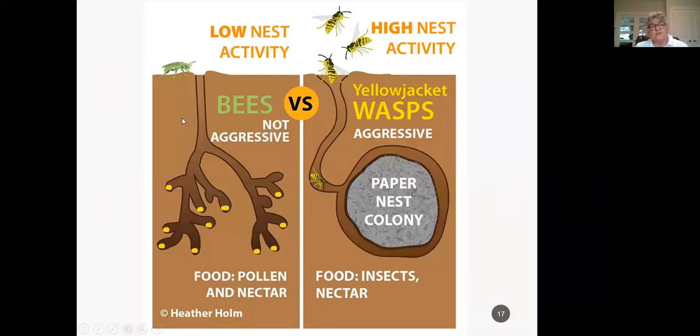Other bees that live underground don't need chambers like the bumblebee. They dig tunnels, lay an egg with some pollen — called bee bread — dig another tunnel, and so on. These bees are not aggressive; it's a nest with low activity. If you see bees going underground, mark them with a popsicle stick to watch if the nest is used next year. Note that yellow jacket wasps are very aggressive when defending their paper nests underground — if you see a lot of activity, mark it with a bigger stick. But let it complete its life cycle, as only the queen will be left at the end of summer.